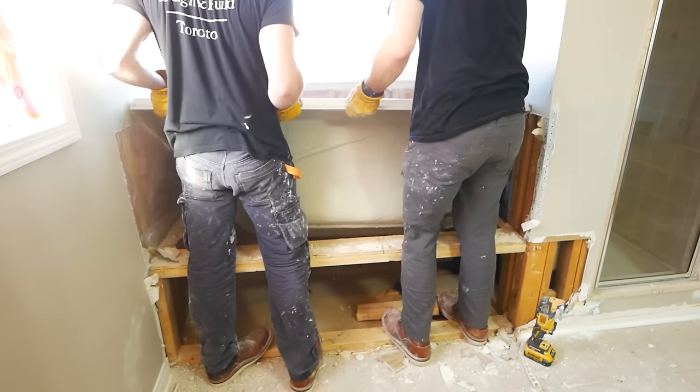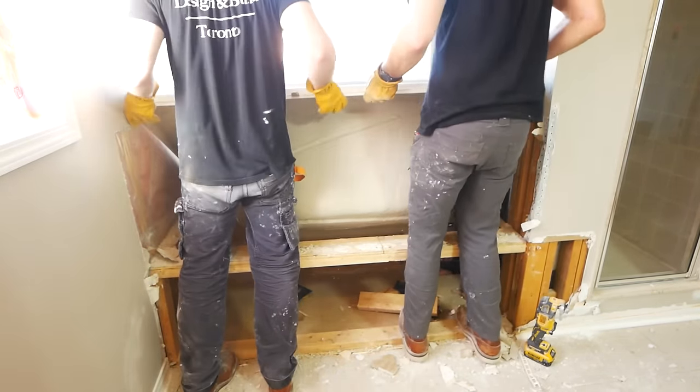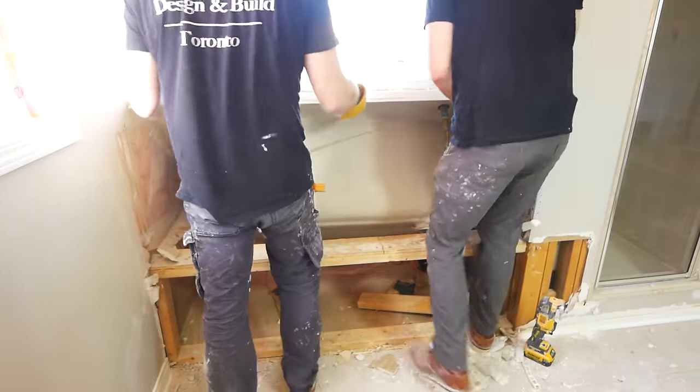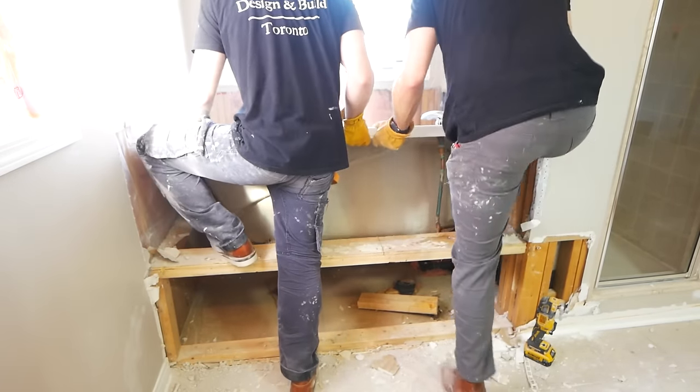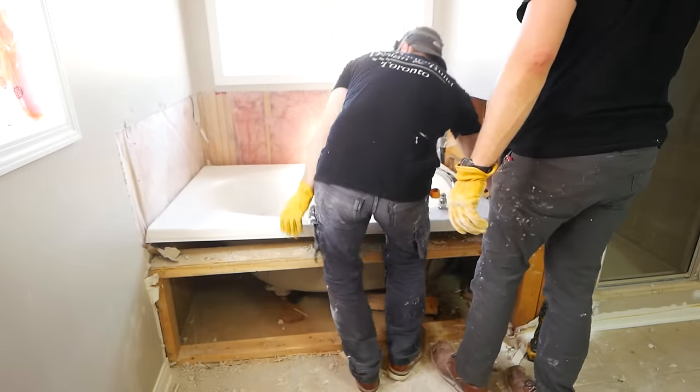Now, with all that work done, we can lift the tub out of place. In our case, we were literally able to just kind of lift it up. Yours may be seated a little bit nicer, so you may have to actually pry it up or remove a couple of extra nails. There may be some if you have a flange that are holding it into the surrounding walls.